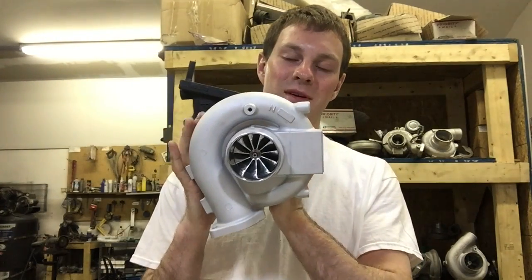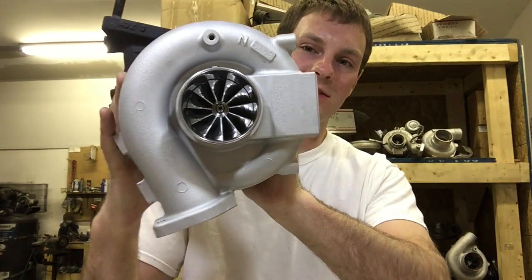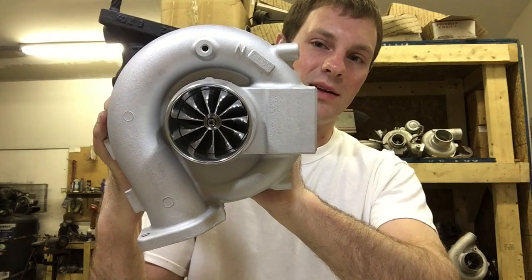Hey, it's Austin from Turbolab. Welcome back. I wanted to share with you a GTX 3076R that I built for an Evo 9 and tell you a little bit about it.